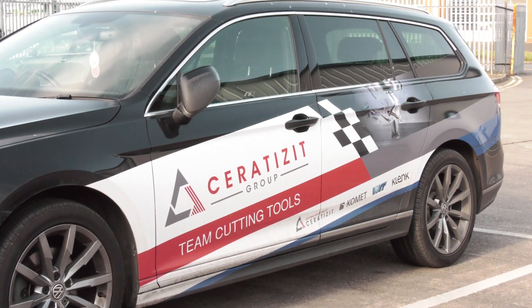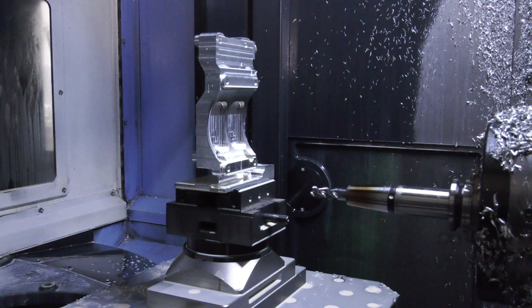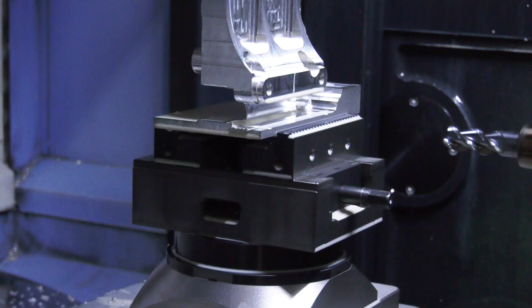We approached Serratisit for a work-holding solution to help us with our billet work. We needed a vice that was adaptable and was able to, ultimately, offer us six-sided machining. So, with this ZSG from Serratisit, we're able to hold on only three millimetres, and it's a massively secure product.